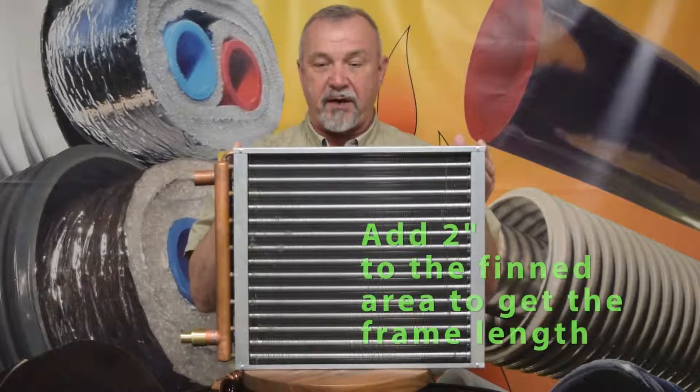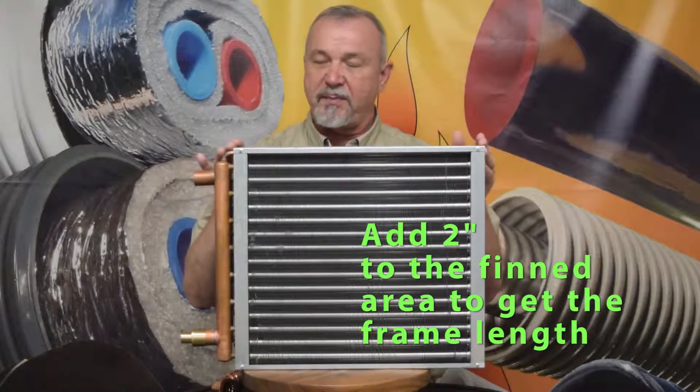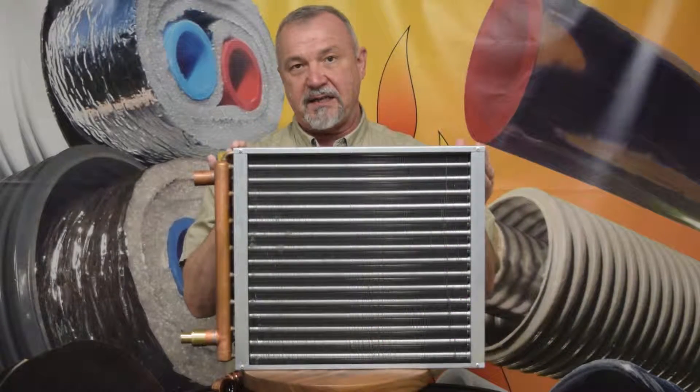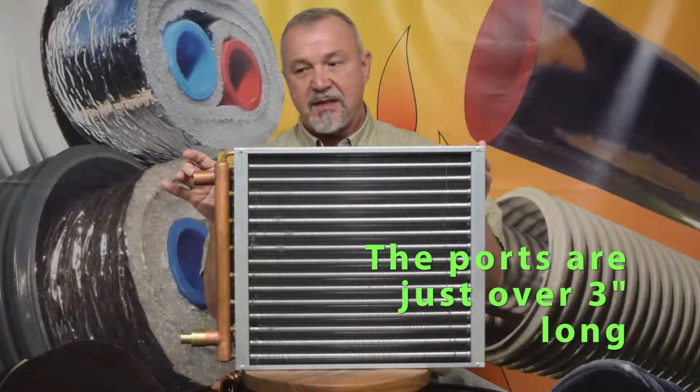Now on the length of the frame, you'll always add two inches to the exchanger size, so this frame is going to be 18 inches — 16 by 18 inches. You'll add just a little bit over three inches for the ports.